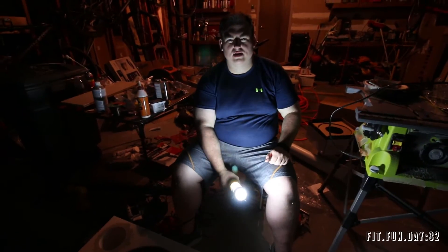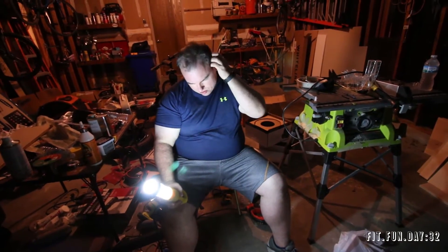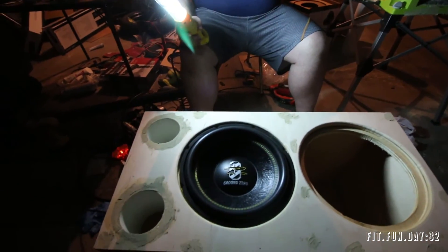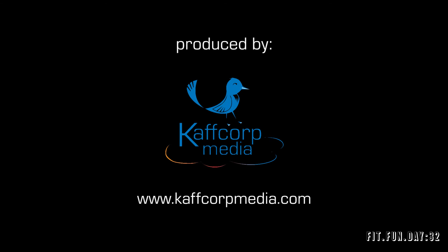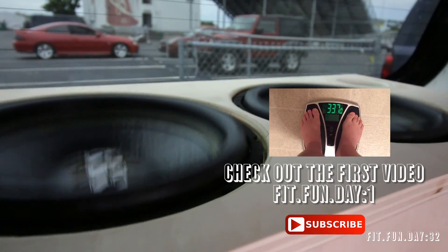I think it's turning out pretty good. Hopefully it sounds good — it doesn't matter if it looks good, it matters if it sounds good. And then looks good. I didn't cheap out with this box — it's birch, double baffle, glued and siliconed and nailed. These are entry level subs so I'm not really expecting any box flex, but we double baffled them anyway.